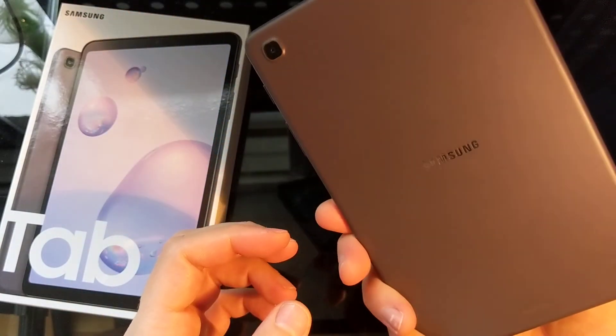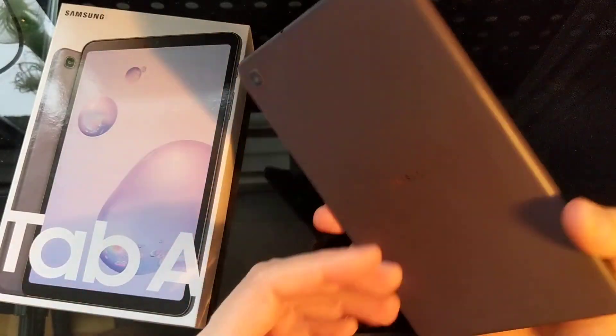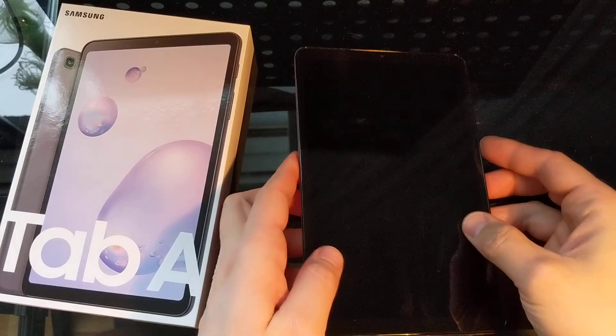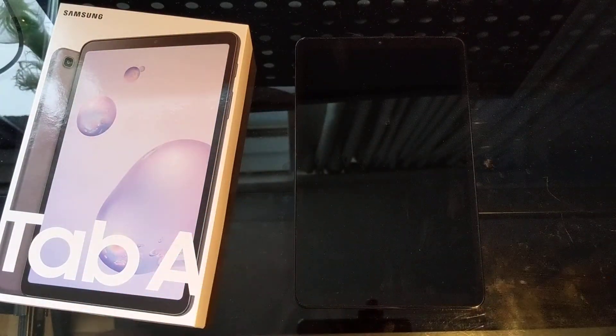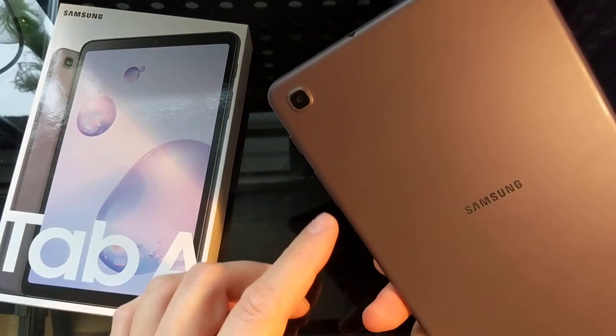I would definitely recommend this tablet for anybody who's looking for a cheaper budget tablet with 3G or LTE functionality. It's a nice little unit. I haven't taken too many pictures so I don't know how the camera is, but I don't expect it to be crazy good.